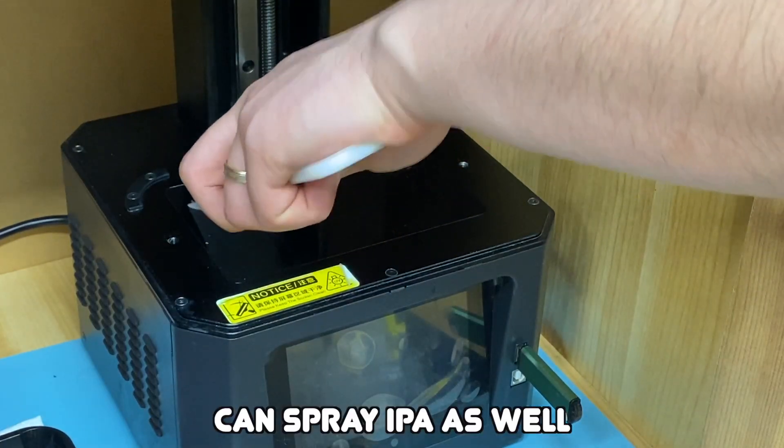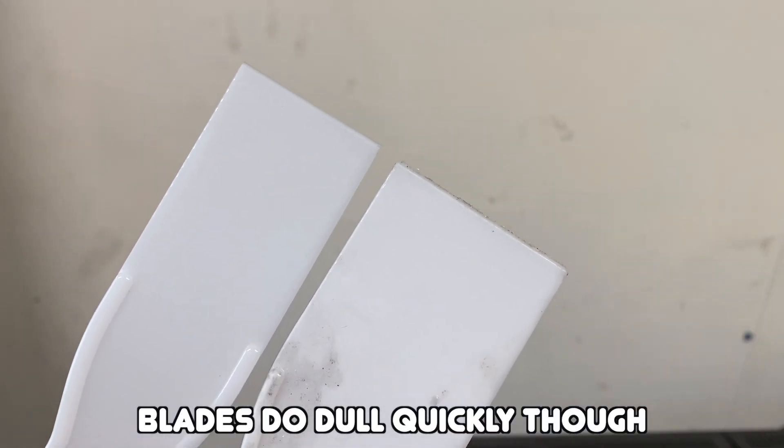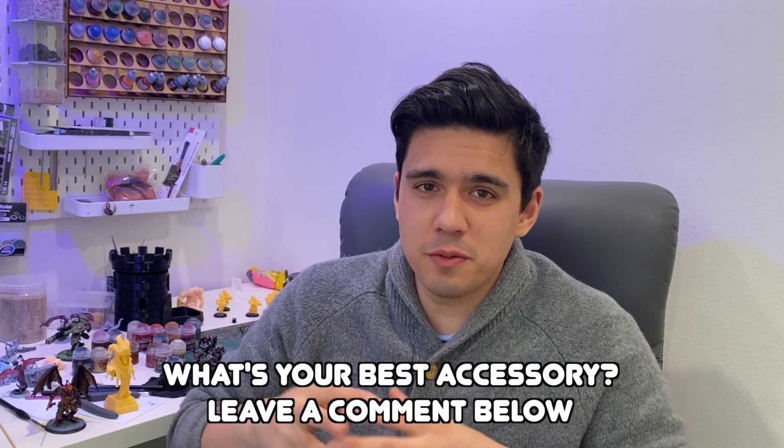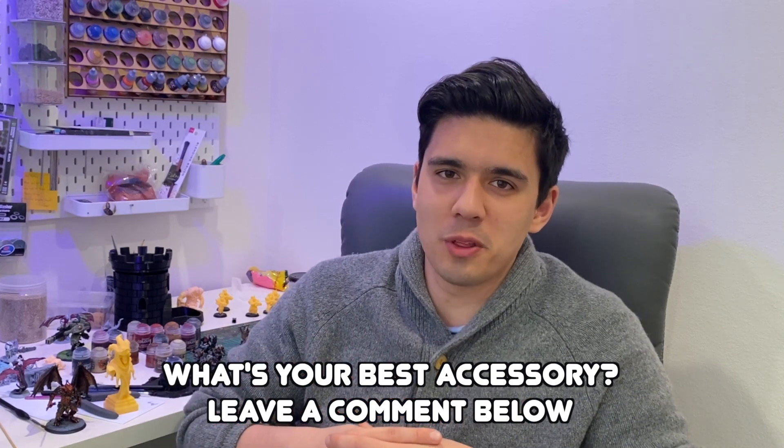Hot water and a plastic scraper — really helpful. You can buy heaps of these blades really cheap on Amazon. If anyone has 3D printed their own plastic scraper let me know how that went. If you have your own accessories that you found helpful leave them in the comments below — I'd be happy to check it out. I really love hearing from you guys and learning new things.